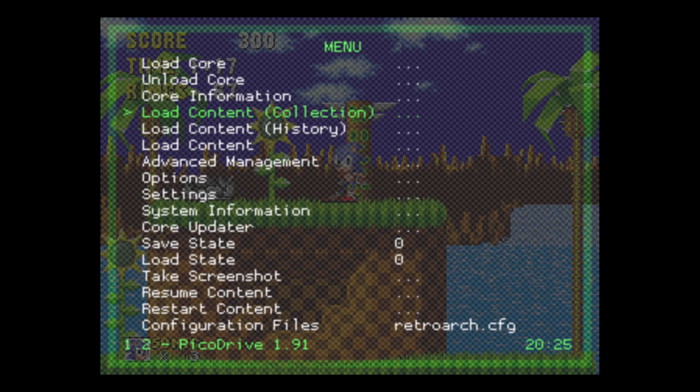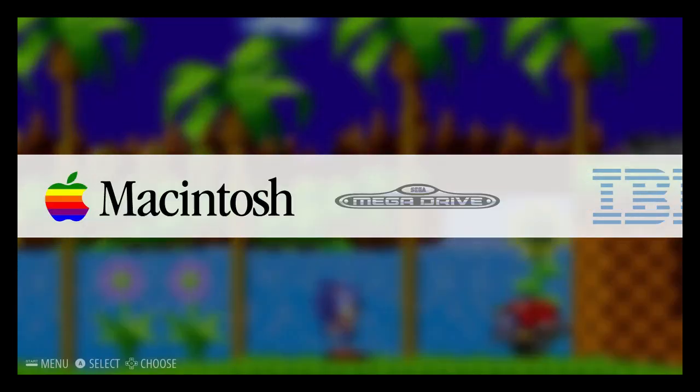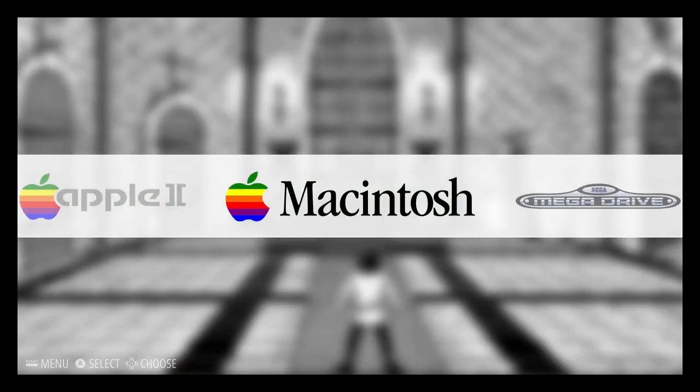That's probably all you need to see here. Other hotkeys - the default very useful one is obviously hold select, press start and it quits out of the game you're playing, back into Emulation Station. If you want to configure other controllers you might have, you can just put those in, restart Emulation Station and it should fire up. That's pretty much it for Emulation Station, so we'll drop out of this and see what that's done behind the scenes.